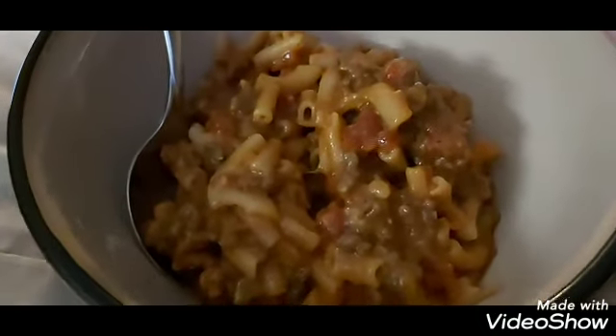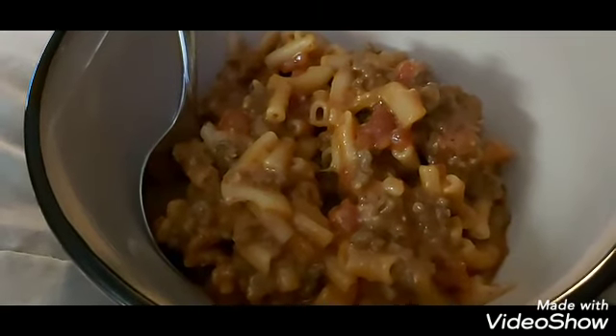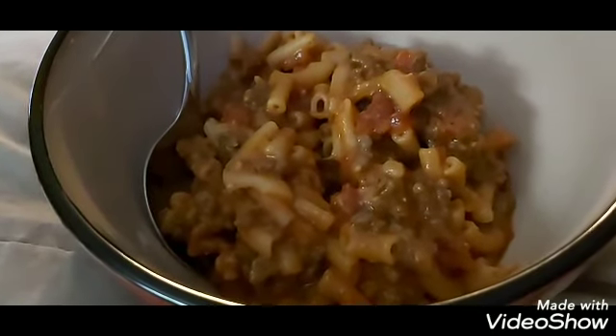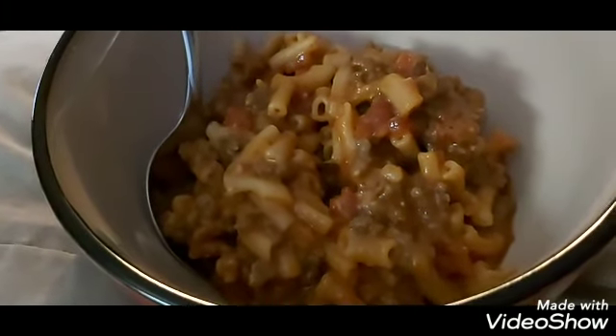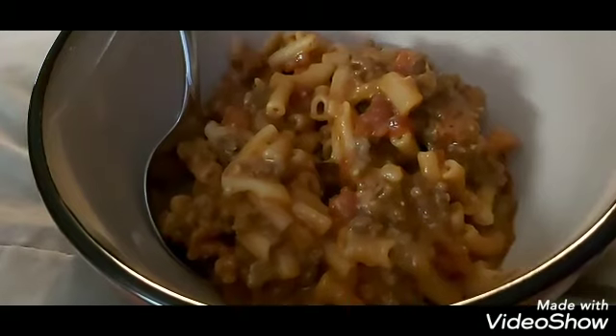Okay guys, here I am all plated up. It's two boxes of Kraft dinner, a pound of hamburger, diced tomatoes, crushed tomatoes, seasonings, onion — and that's it. It is so good. We'll eat this tonight and then tomorrow with the leftovers, we put it in a casserole dish, like a nine by thirteen, top it with shredded cheese, and bake it for a little while. Tomorrow we might have garlic bread with it. This meal is very economical and really quick, and leftovers are perfect — it just heats up great. A really quick budget-friendly meal that I thought I would share with you guys.